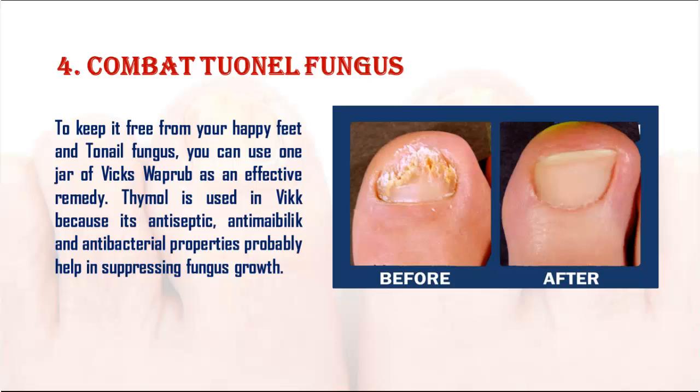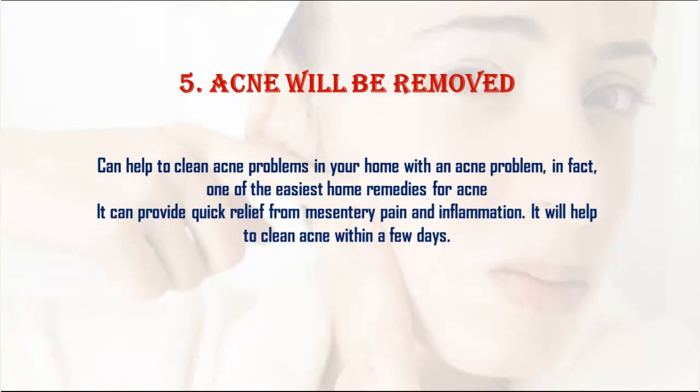5. Acne removal: Vicks can help clean acne problems at home. It is one of the easiest home remedies for acne and can provide quick relief from pain and inflammation, helping to clear acne within a few days.